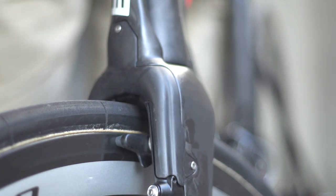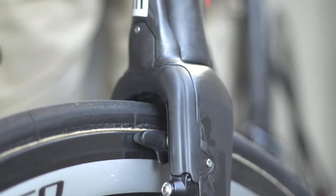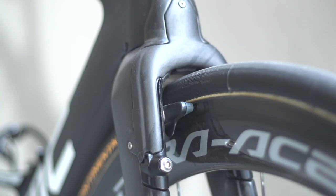Arguably the most interesting feature of the entire bike is the brake setup. BMC have ingeniously stowed the front proprietary brakes within the housing of the fork blades for maximum aerodynamic effect, and there's a panel fitted to the front of the forks which is removable for adjustments.